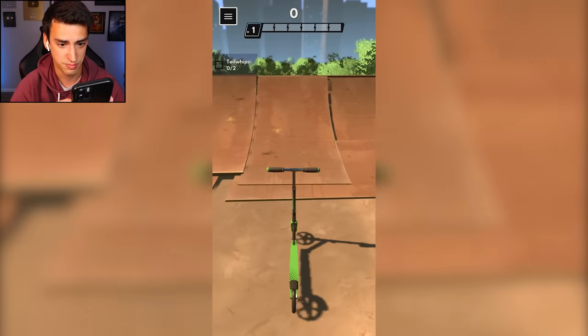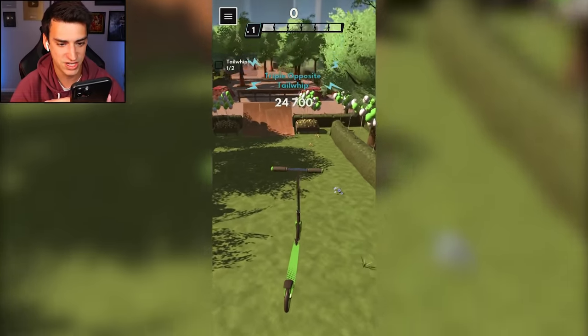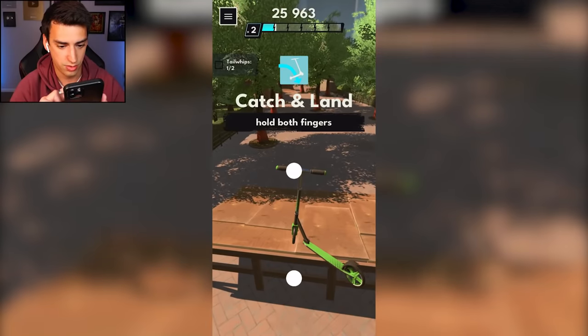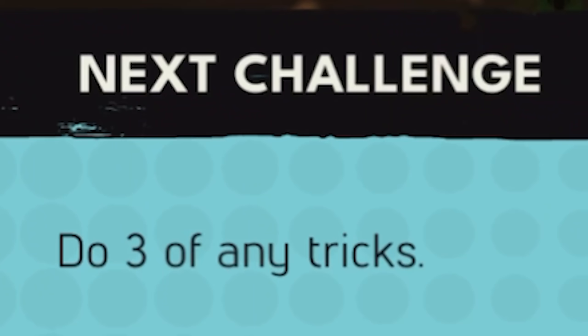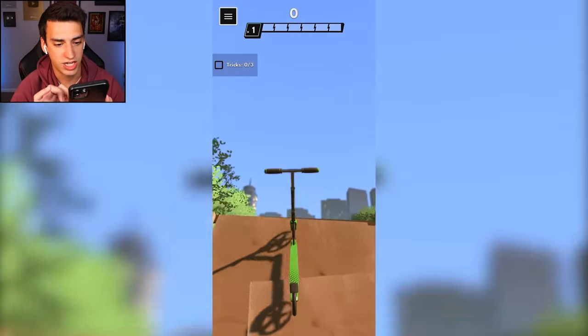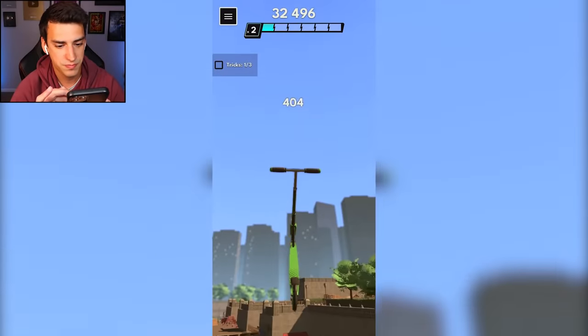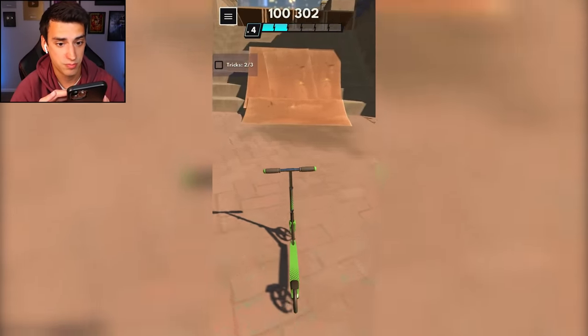Yep, I am right - catch it, perfect! I'm gonna do it the other way. I did it, I did it, I'm so happy! Now 'do three of any tricks.' Well, you've only taught me two, but I wonder if I can combine them. I'm gonna do a bar spin, then a tail whip, then a bar spin tail whip combo - check it out!